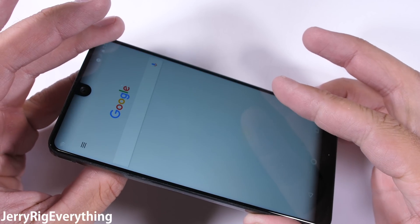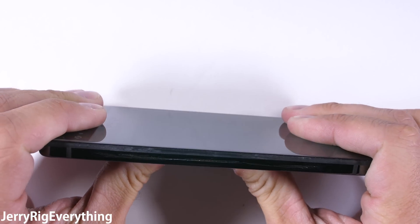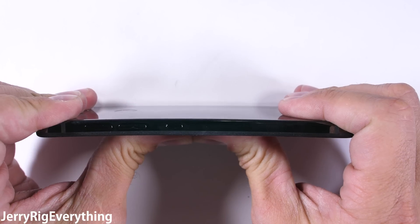The ultimate test of build quality is the bend test. The construction of the phone says a lot about how long it will last in everyday life. This phone does feel extremely solid and heavy, and that carries over into the bend test — it is impressively rigid and sturdy, even when flexed from both directions.